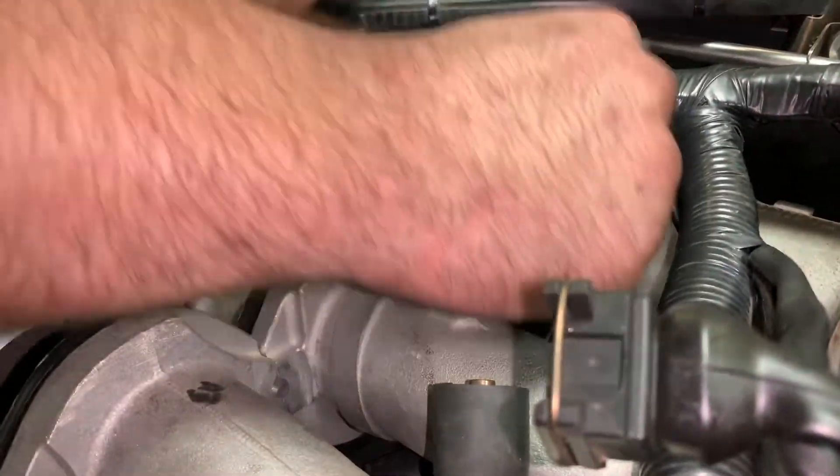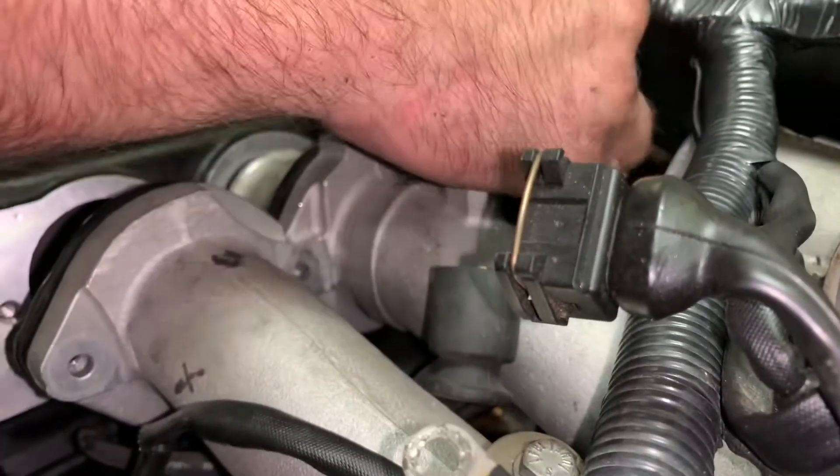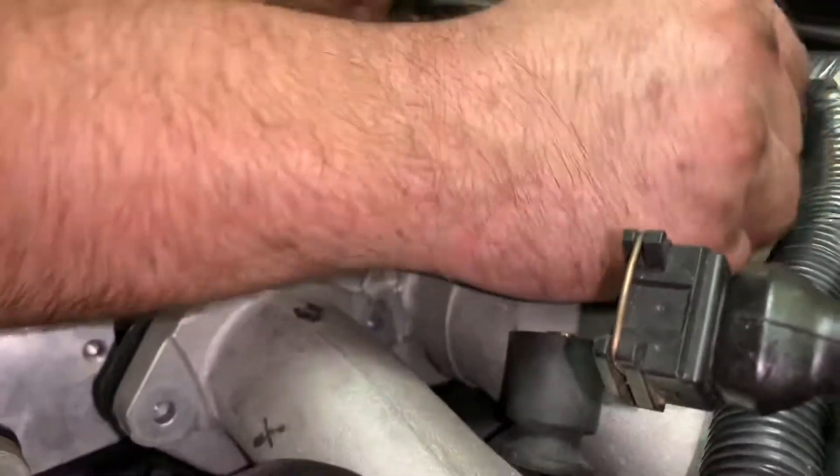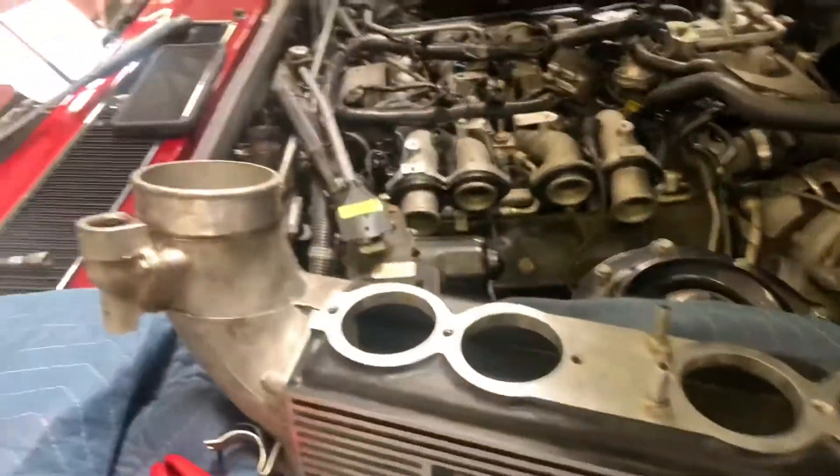This is the English we're talking about — pip pip cheerio mate. Passenger side plenum is out.